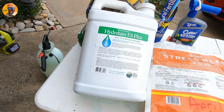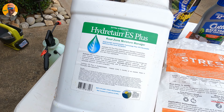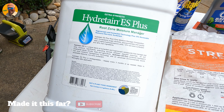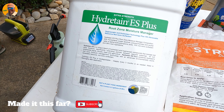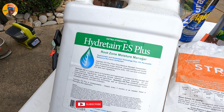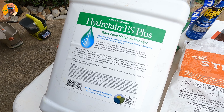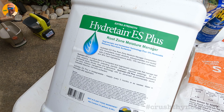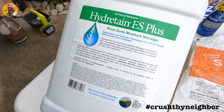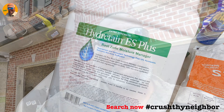Last but not least — Hydretain is a water management product, and they've got a new formulation called Foreplay that supposedly came out, though I haven't received it yet. If you're looking for water management, this works great. Some of you can't water your lawns due to restrictions — I know you guys in Texas aren't watering. If there's moisture in the soil, this product helps pull that moisture toward the roots. You can use it all season; I wouldn't apply it in the dead of winter when it's absolutely freezing, but it's not a plant food — it just helps with your watering situation.